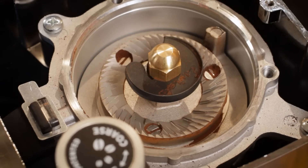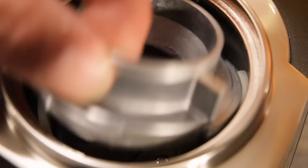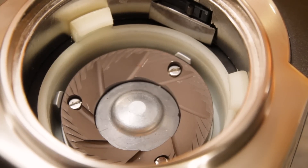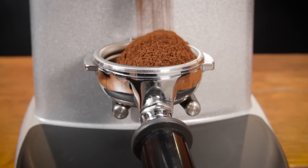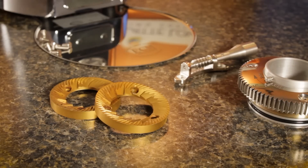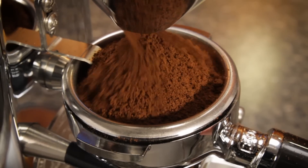Burrs are usually made of steel, but you will find ceramic burrs and even titanium-coated burrs. Ceramic burrs stay sharp longer but are brittle, so more susceptible to damage by foreign objects. I've ground a lot of coffee through ceramics and never had a problem. In any case, the steel burrs in most grinders are good for more than 1,000 pounds of coffee. ECM says the titanium-coated burrs in its V-Titan grinder are good for well over 2,000 pounds of grinding — for the average home user, that's about 100 years of grinding.